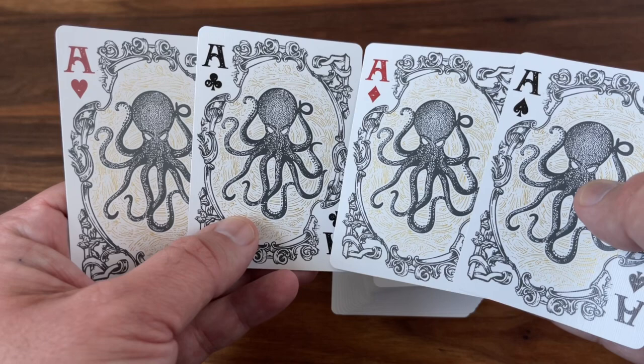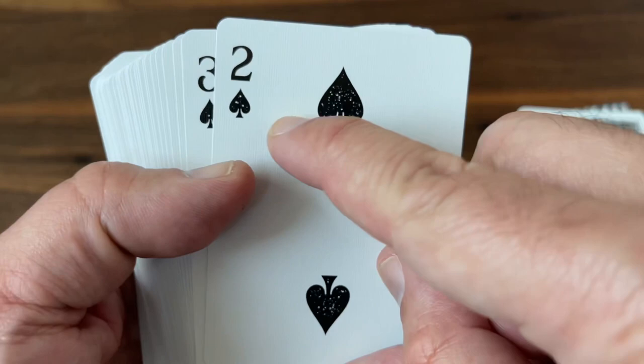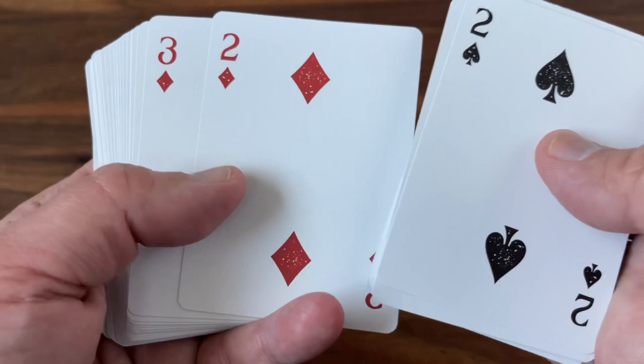The number cards are slightly custom — they feature that speckled or weathered look to the pips, but the shape and arrangement of the pips is pretty classic overall. You do get a bit of a custom font to the index in the corner, but nothing too special. I like the speckling; it gives a little extra feel without being too distracting if you wanted to use this for gameplay. The reds are classic red, the blacks are classic black.